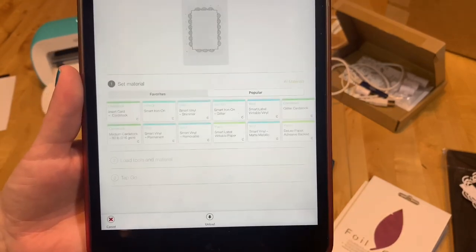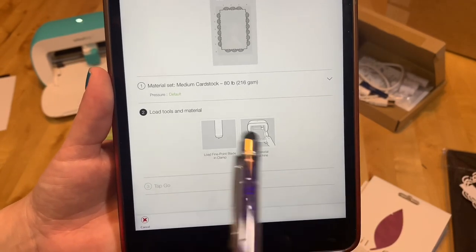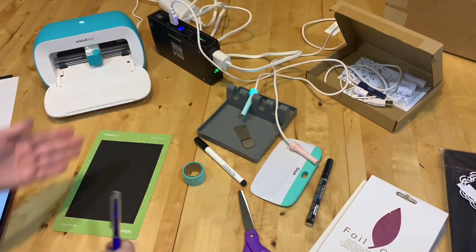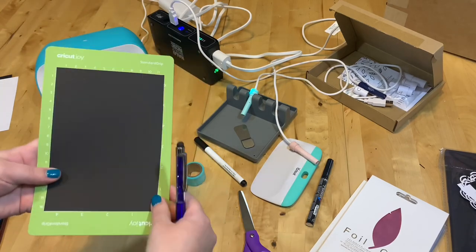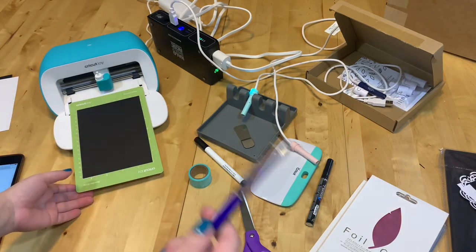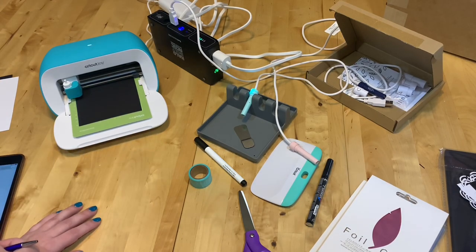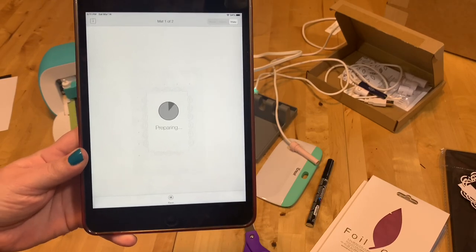I'm picking the material — it's just medium cardstock. It says I need the blade and the mat with the material, that's it. I'm using my Halo Bolt again just to show. I only have cardstock on because we're going to cut first. To help me out later for drawing, I'm going to line up my mat right up against this line, and then we just press go.